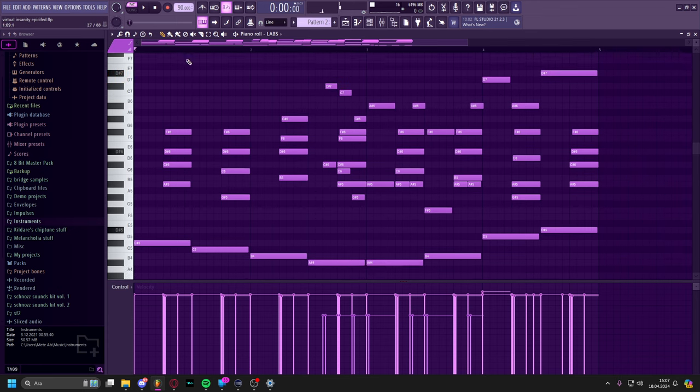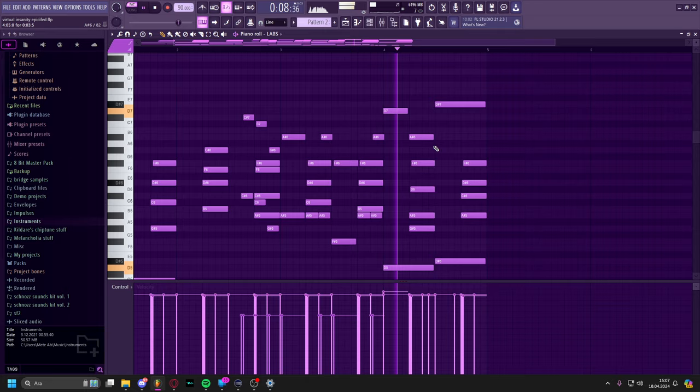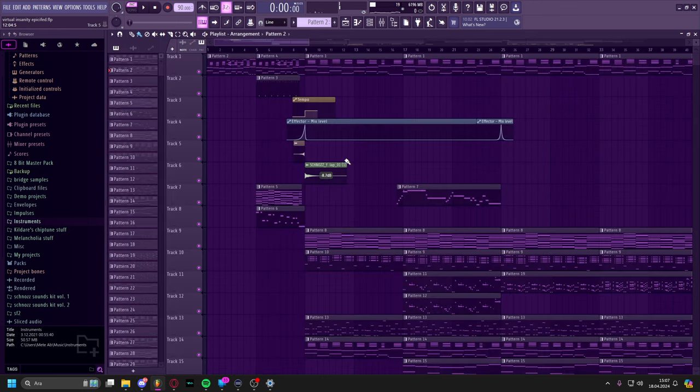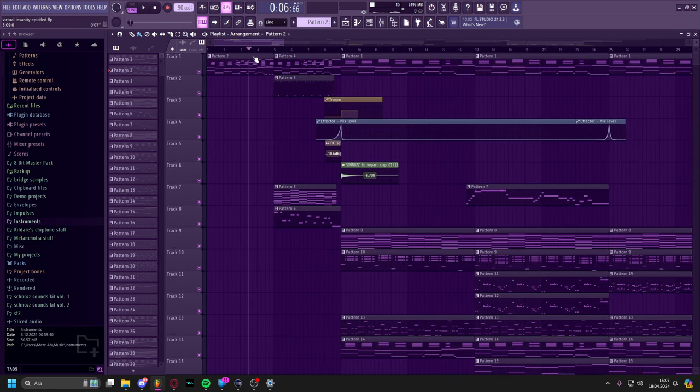Yeah, it just sounds like... at 90 BPM. This bass thing is really important for transition purposes. After that, we just do this piano alone, and then we go to a little sort of build-up part.